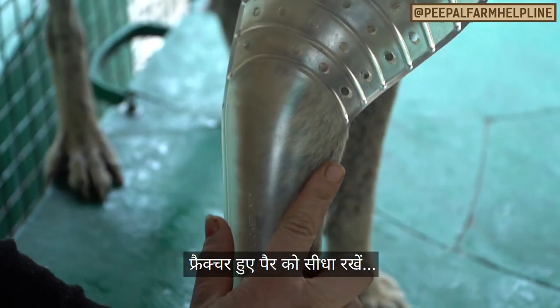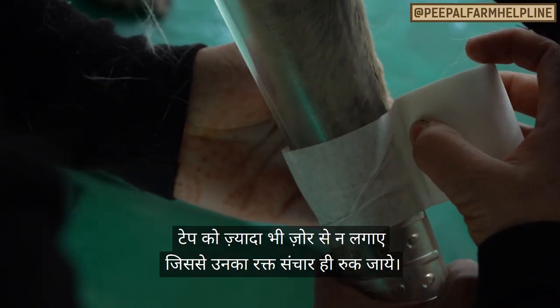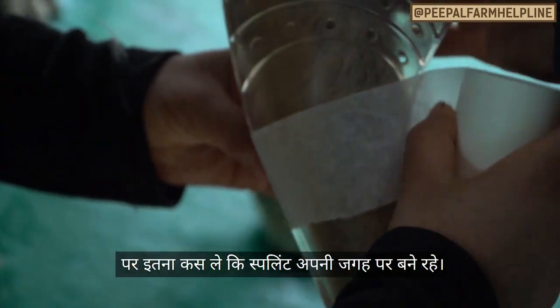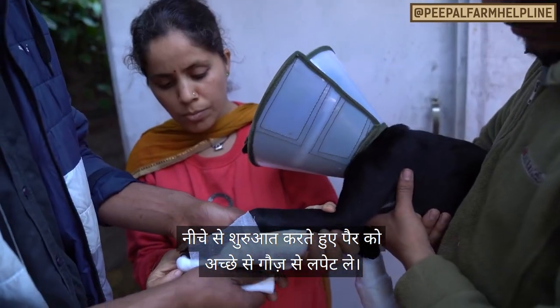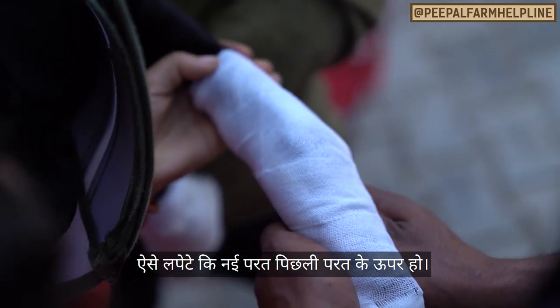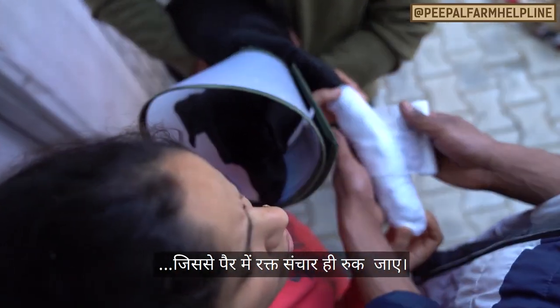Straighten the fractured leg as best you can and place your splints with tape to start. The tape shouldn't be too tight because it can cut off the circulation, but it should be snug enough to hold the splints in place. Starting from the bottom of the splint, wrap the whole leg and splint with gauze, wrapping the gauze halfway over the previous layer. This should also be snug but not too tight so the blood can still flow to the leg.